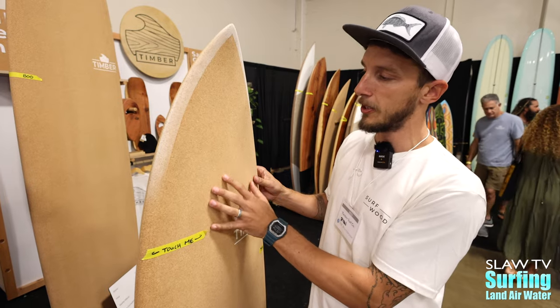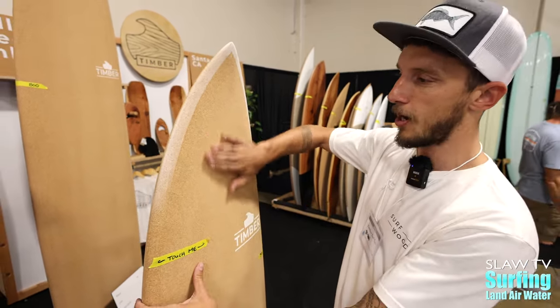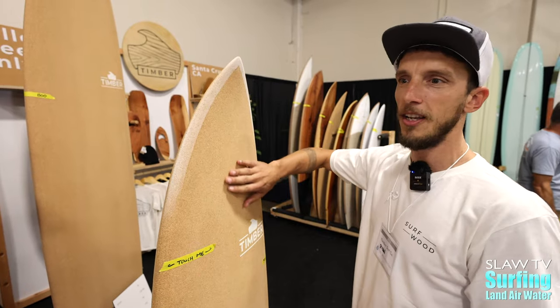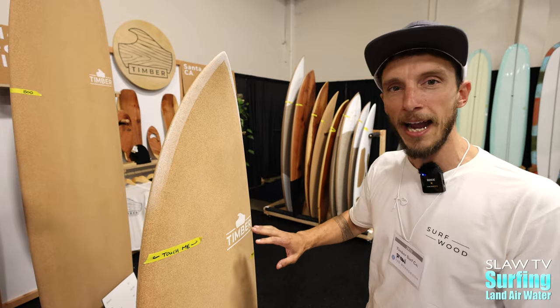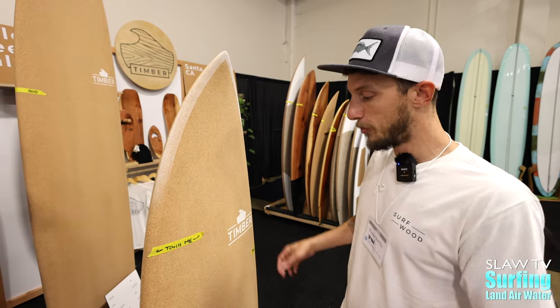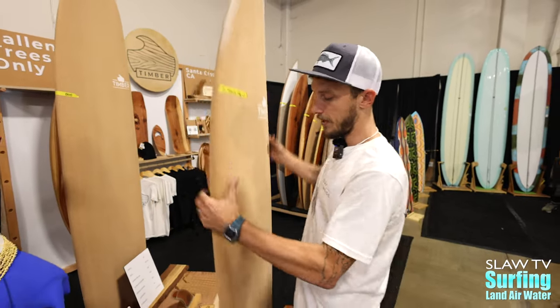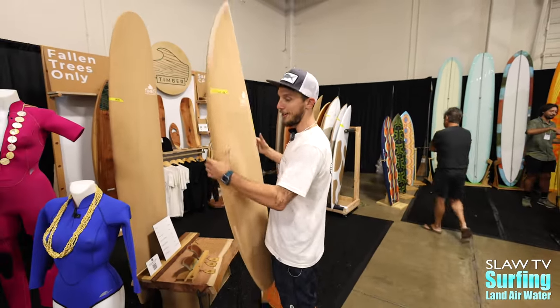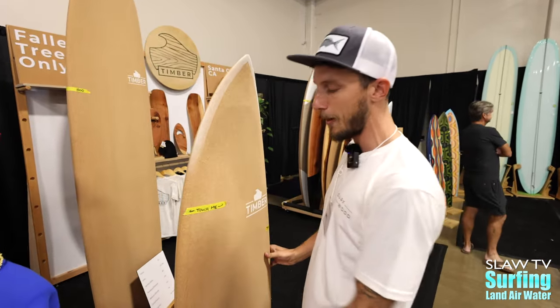We offset that need for fiberglass with a layer of eighth inch cork. This is actual cork — raw cork, unsealed, untreated, straight onto the board. It creates a finished layer that you don't need wax to surf. It's super buoyant, really soft, and really light. This weight really makes for a performance board partnered with all these proper shape details.